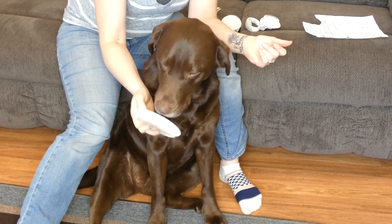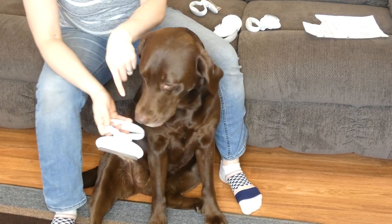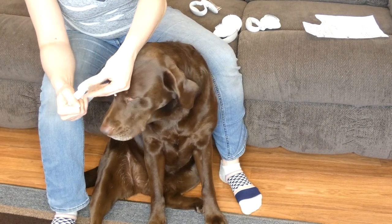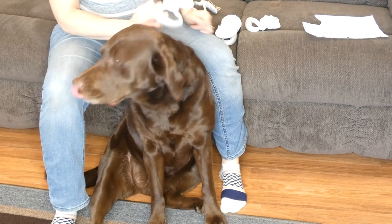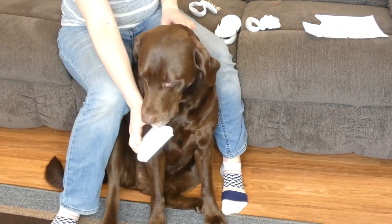Now the only thing — something like a Furminator or a lot of those de-shedding tools have a little button that you push that pulls the fur out. This one you have to pull the fur out with your fingers, which really isn't a huge deal, but it is just something to keep in mind. Sadie is a lickaholic, so you will see her do that a lot.